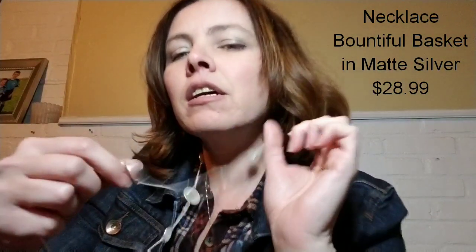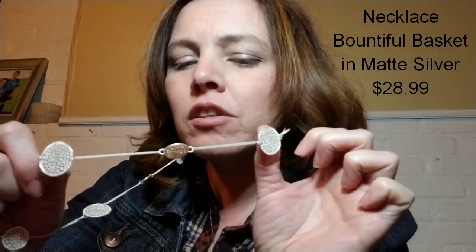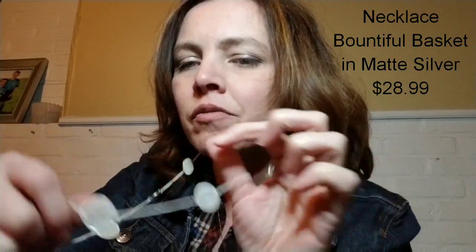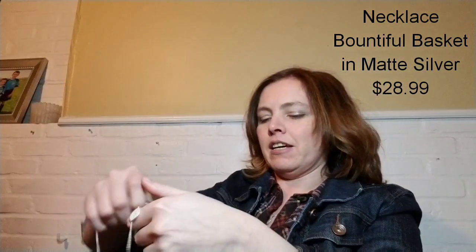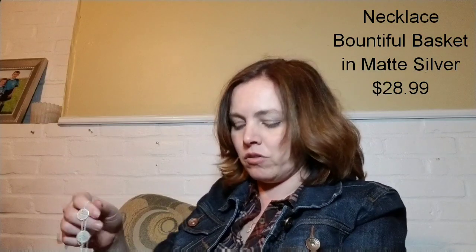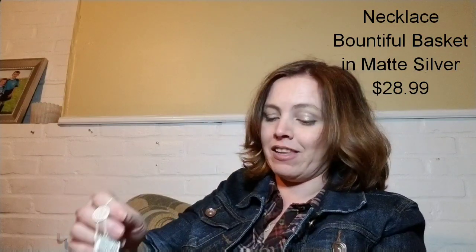There's another necklace. It kind of looks white rather than silver and it's a long chain with little circles going around it in different sizes. That's not too bad. I wouldn't say that's really a classic piece, but I think it's a little bit better than the owl they sent.